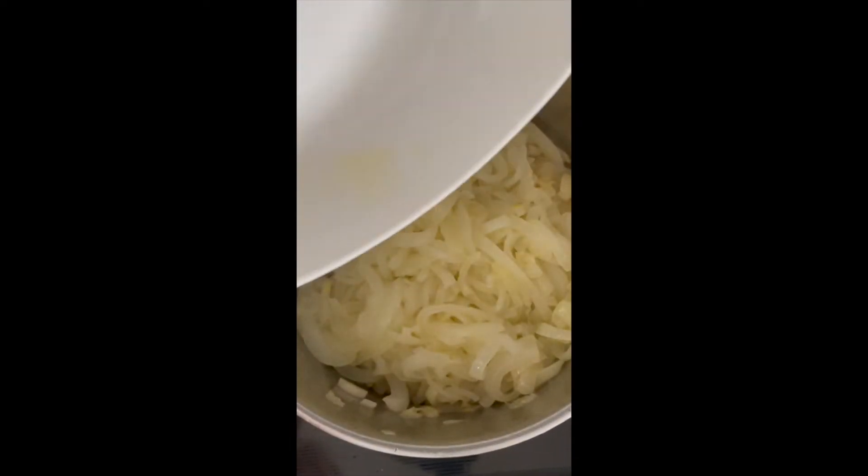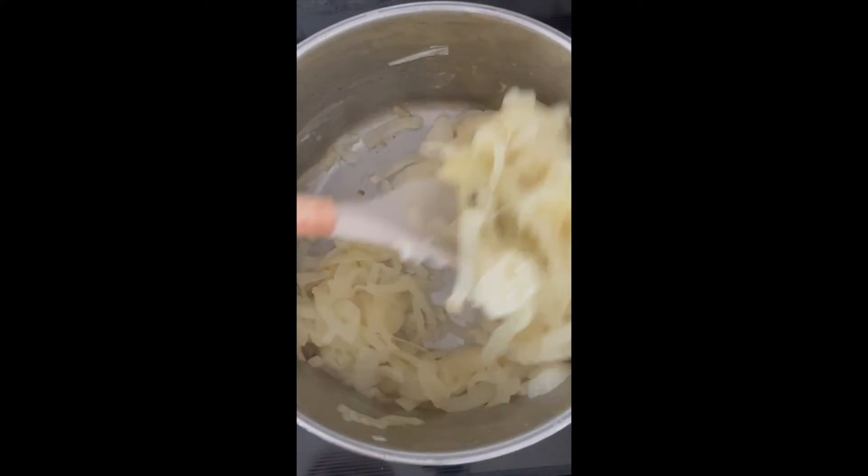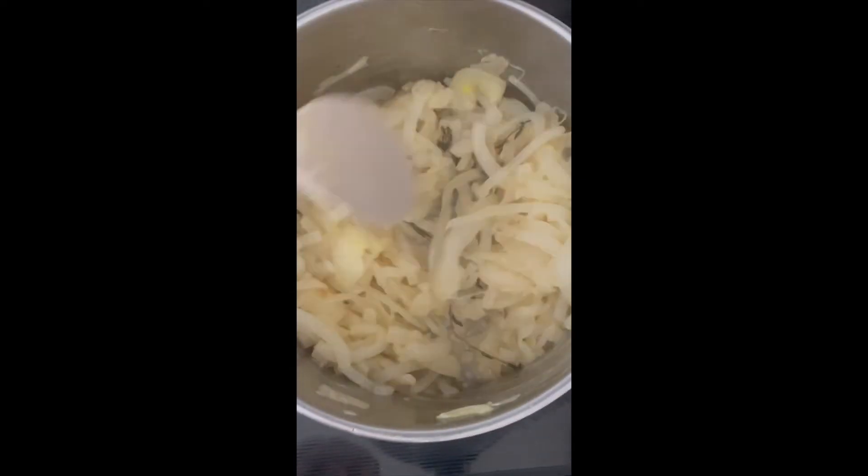Add all of the onions back to the pot. Add your fresh thyme and stir everything to combine. You want to cook those onions with the thyme for a minute or two. Get those flavors marrying.